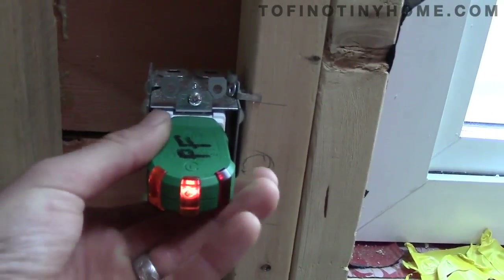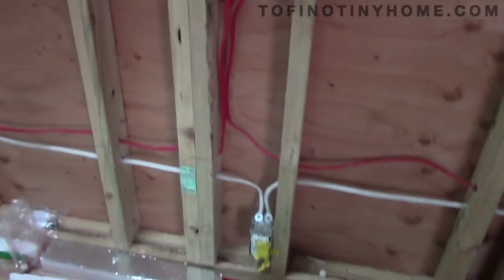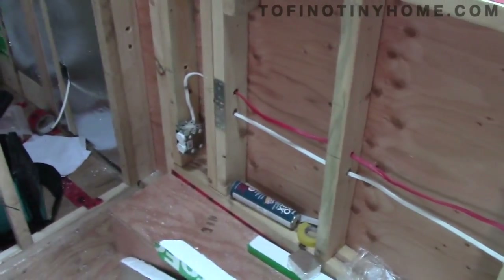Then we'll try the top one — both lights on, test the button, and that's tripped. So we have a fully functioning kitchen circuit. I tested the one down the bottom and that's exactly the same. That is a pretty awesome milestone — super stoked, really happy that the power is on.